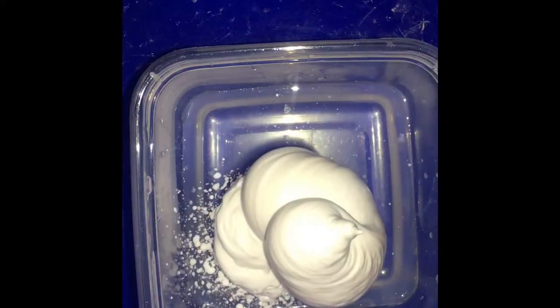So you're going to want to start off with some clear glue. Then you add shaving cream to it and mix that off.